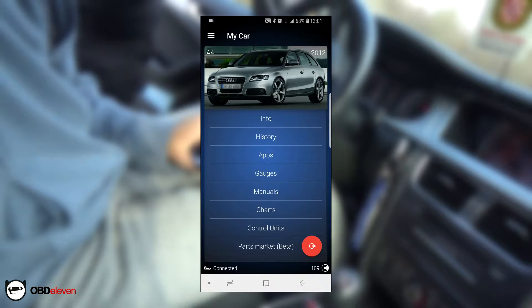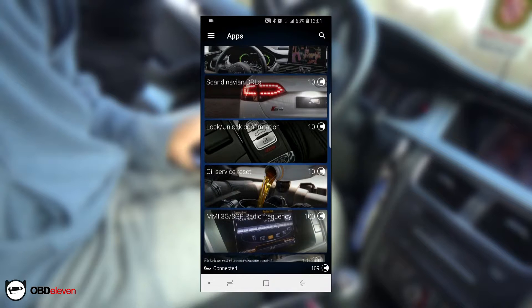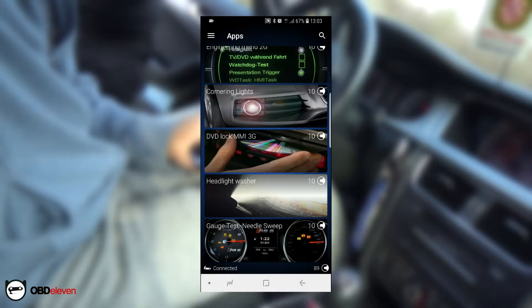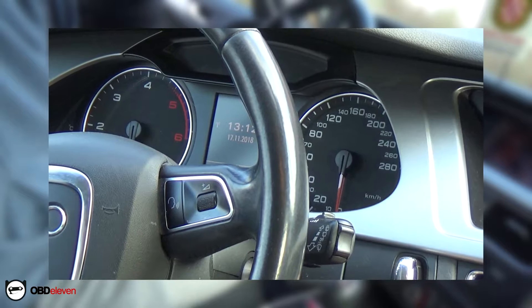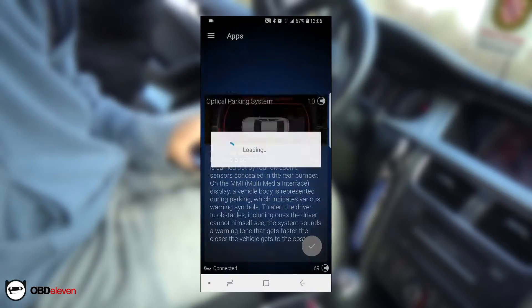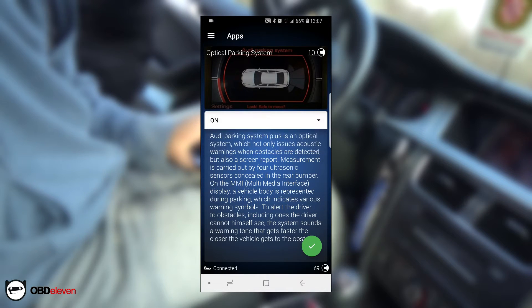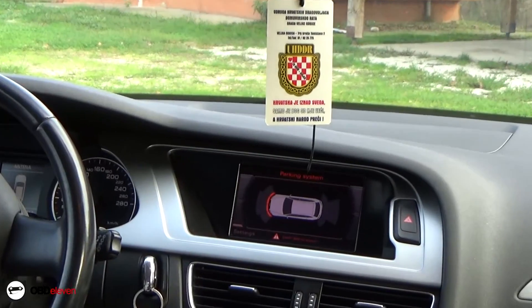Inside the application there is a section called Apps, and these are pre-configured settings that you might want to enable or disable in your car. For example, I turned on this Needle Sweep feature that was off by default, and I also enabled parking sensor distance indicator on the car's screen.